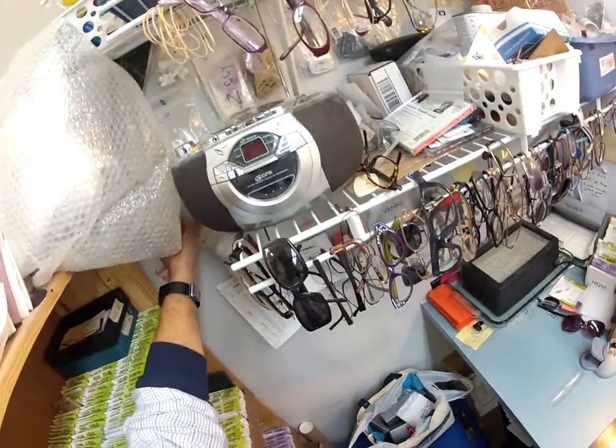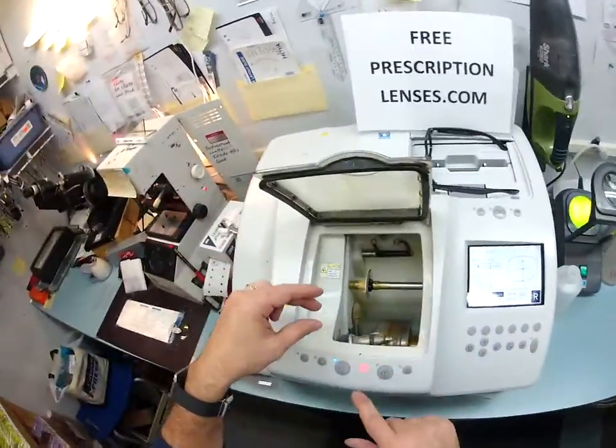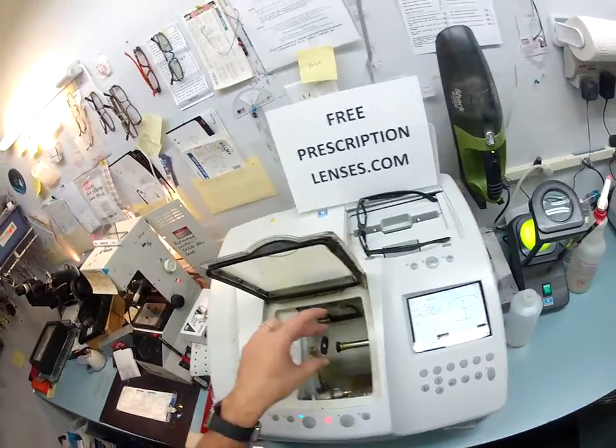Let me get my second temple tip ready. I save these. Whenever I sell a pair of glasses in the store, the people who walk out with them on never know that they come with these. But when I ship, I save those from the in-store purchases so I can send twice as many as Ray-Ban sends me.